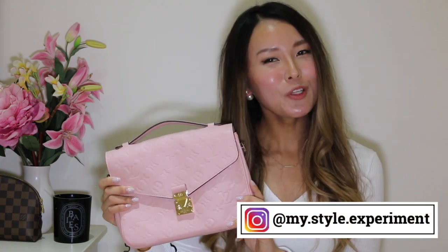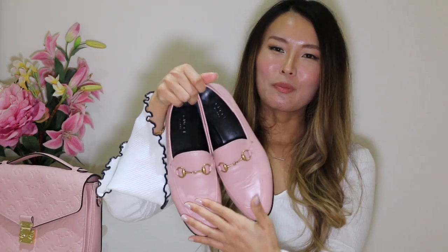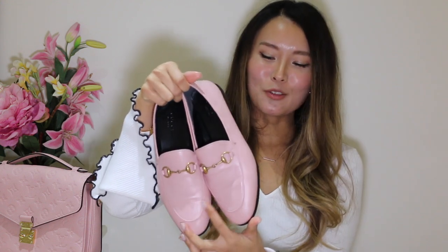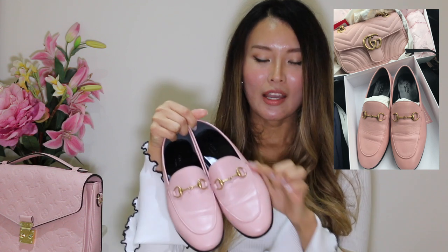So if you guys follow me on Instagram — my Instagram name is MySellExperiment — you already know that I purchased a pair of Gucci loafers recently in a really beautiful pink color. I was tossing up between the black and the pink and I thought the pink was just so vibrant, and I don't have anything this color in any of my bags or shoes. So I thought it would be a really nice fun addition to my collection. When I got these shoes, I really wanted to find a bag that would match them perfectly, so I decided initially on the Gucci Marmont mini bag, which had the same color pink.